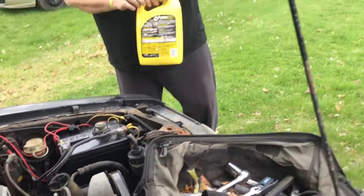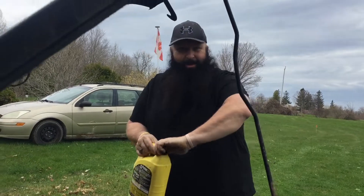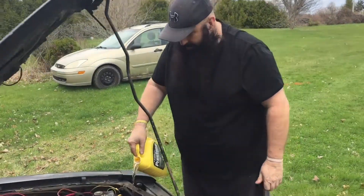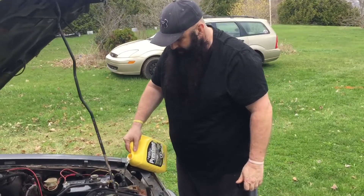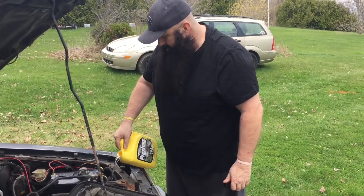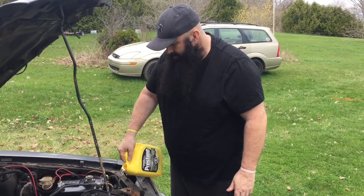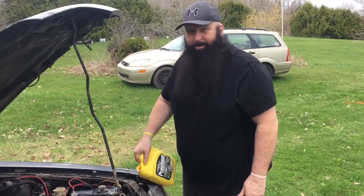Hey guys, what's going on? Just trying to get the old Mustang topped up, topping up the fluids. This is just water so don't get excited. Put a battery in it, pumping up a back tire, I guess I gotta check the oil.